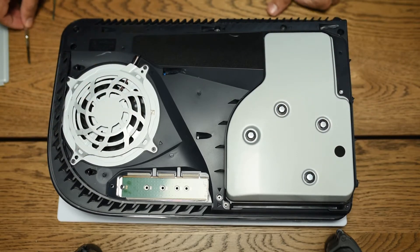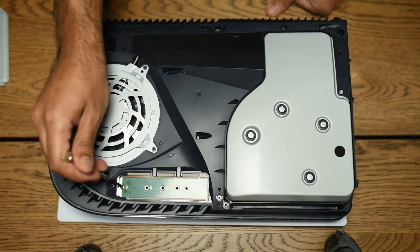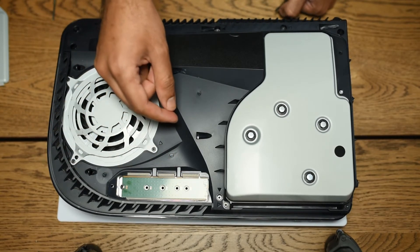The screw that we're going to use to tack down the SSD is this screw over here. You're going to want to remove this screw, and then the SSD will slide into here.